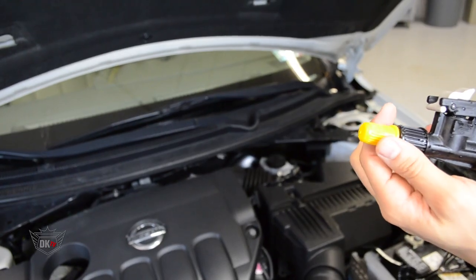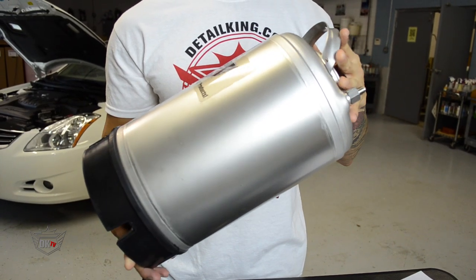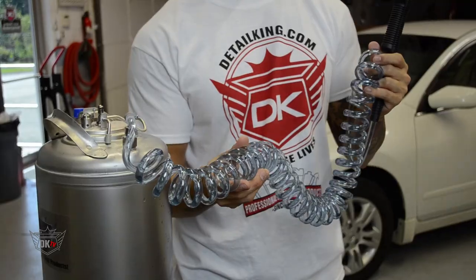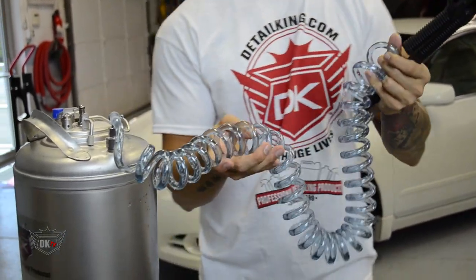The sprayer features a nozzle with an adjustable spray pattern. The body is made of high-quality stainless steel and also features a coiled hose that can stretch up to 15 feet in length.